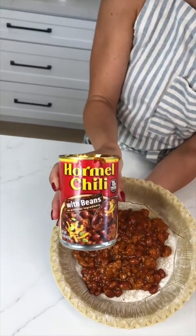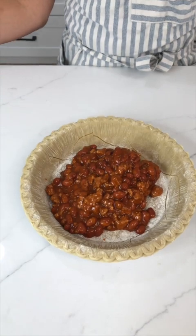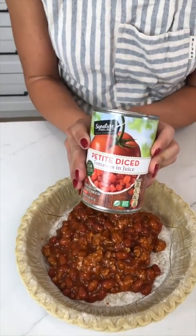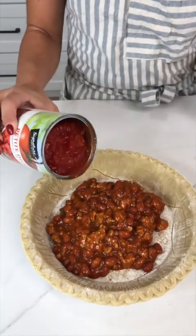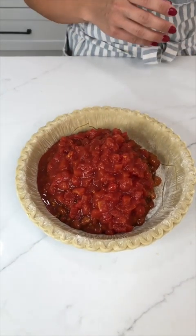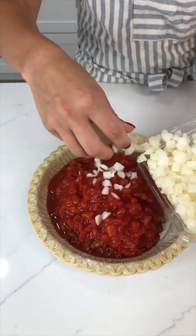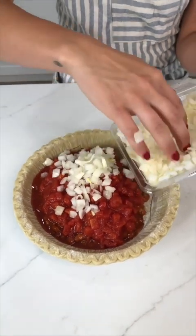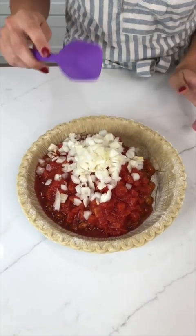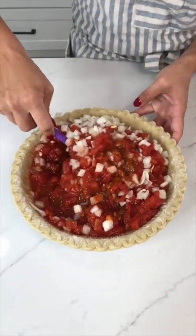I'm going to come in with some canned chili and add that to my deep dish pie crust. Once I get that emptied out, I'm going to come in with some petite diced tomatoes — that looks so good — and some pre-diced onions. We're going to add a bunch because I love this. Now that we've got that in there, give it a nice mix.